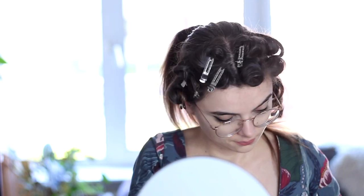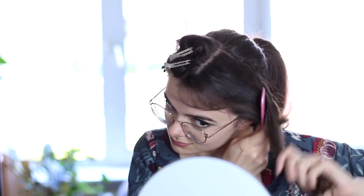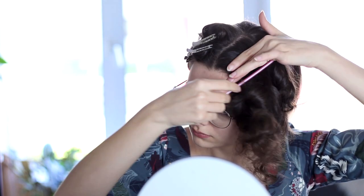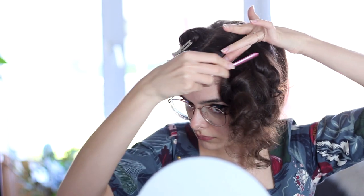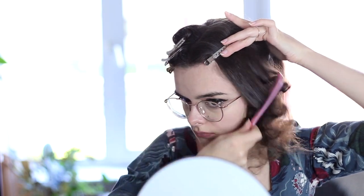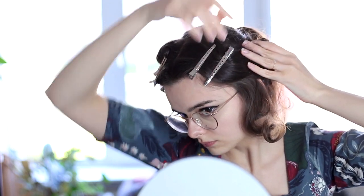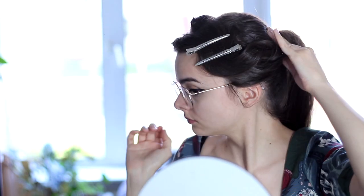Once the curls have cooled down a little bit, I'm going to take them down on one side and take a comb and comb through them. Now I'm going to try and mold this into that finger wave type of shape. So I am combing the curls back away from my face first, then holding that down, I'm going to pull towards my face and just slide in a little duckbill clip here to hold that back, and slide in another duckbill clip. The ends of the hair are just going to be pulled back and secured with a bobby pin right next to my hair elastic.